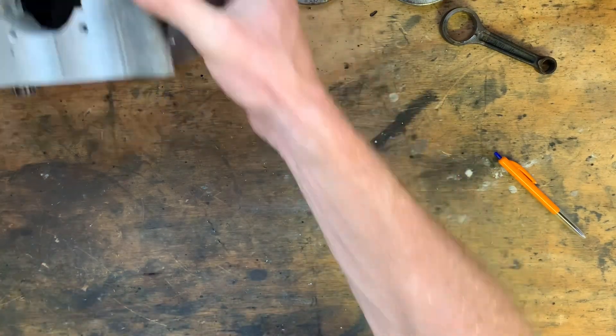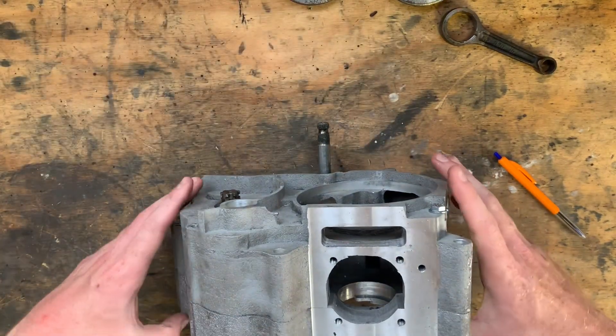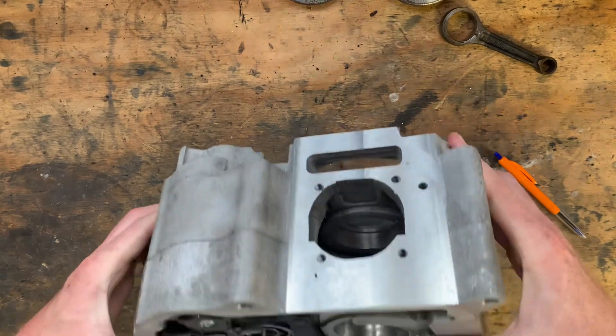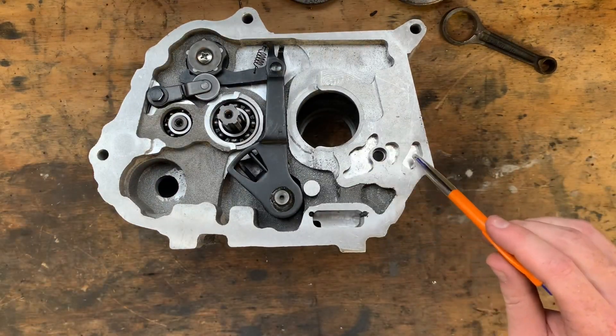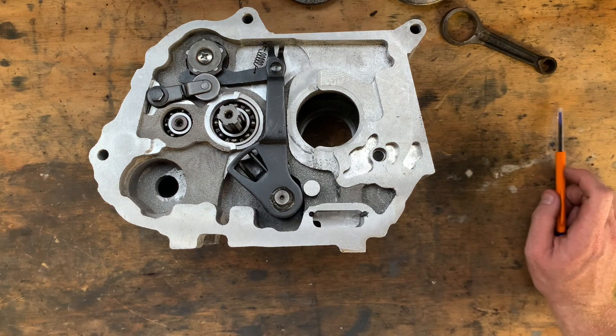What I've managed to get done this week is machine the oil gallery — seen there. That was done with a 4 millimeter two-flute high-speed steel end mill at four and a half thousand RPM.